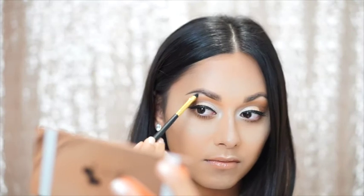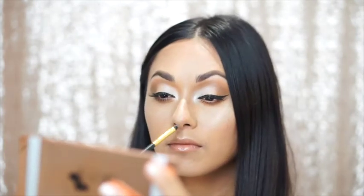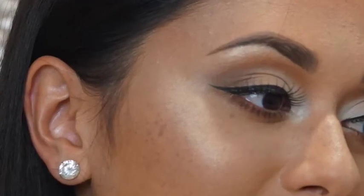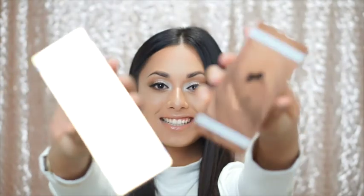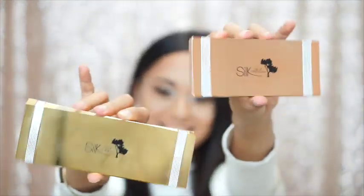To finish off our detailing, I'm going to apply some of that highlight shade underneath the brow bone to lift the brows, and I like to add a little bit to the tip of my nose. And there you go — that's the finished look. Our cheeks are popping, our skin is glowing. I hope you enjoyed this tutorial. Be sure to check out our Silk contouring and highlighting palette tutorial, and I'll see you next time. Bye!